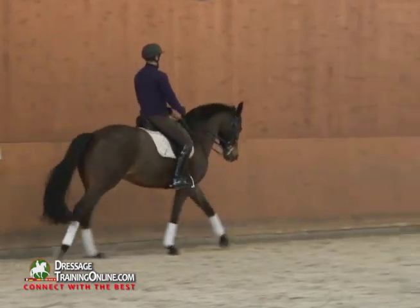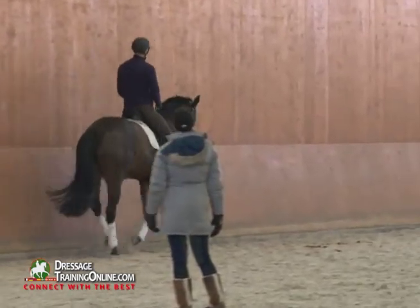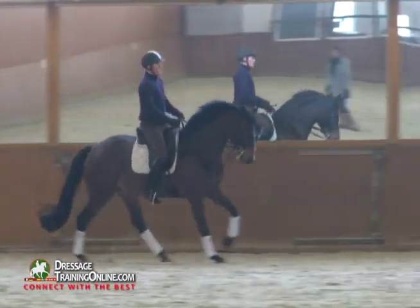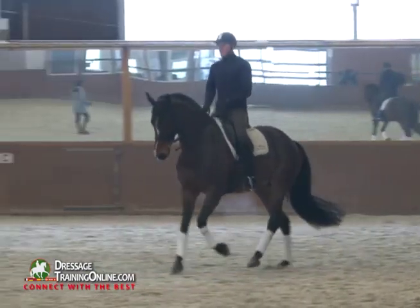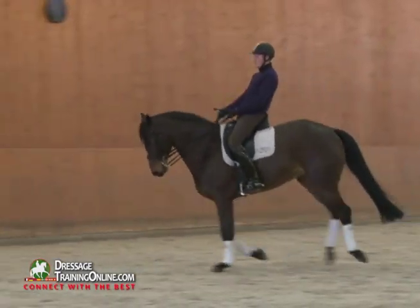Good Christopher, a little bit of left flexion. Watch the strides of the hind legs — they have to stay the same. Very good. And change rein. If you talk about watching a horse's stride to see whether it changes or not, watch the hind legs — then you'll know for sure.